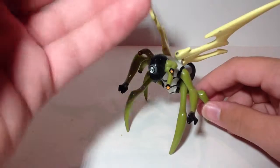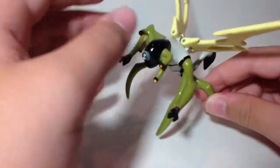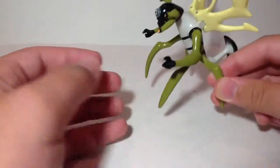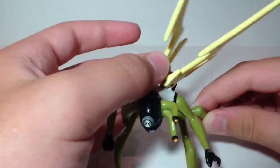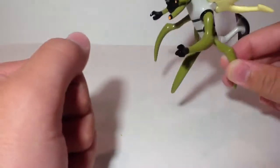His powers are basically self-explanatory. He's a fly with many legs who stinks — he reeks. You do not want to get near this dude. Obviously, he can fly at very high speeds and very high altitudes.